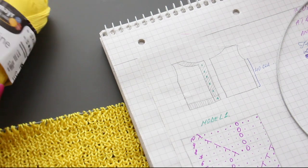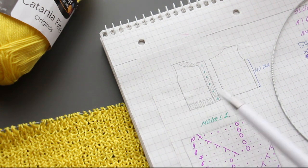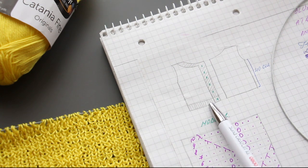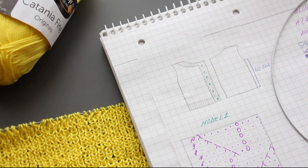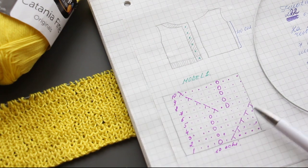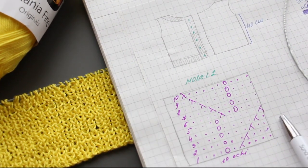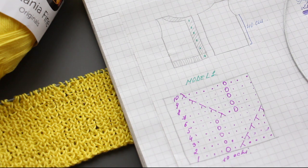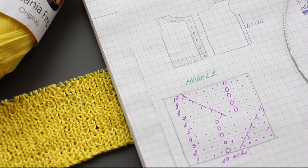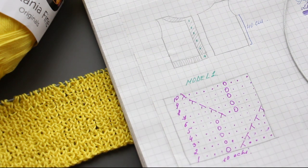Now let's go over the details of this blouse. We'll knit the front and back at the same time — it will be one single piece. We'll make a 1x1 ribbing, buttonholes, a front placket, and sleeves. The lower part will have 1x1 elastic and the upper part will have a special pattern for which I've made a separate video, which I'll upload just before this one so you can see it. That pattern requires a multiple of 10 stitches.